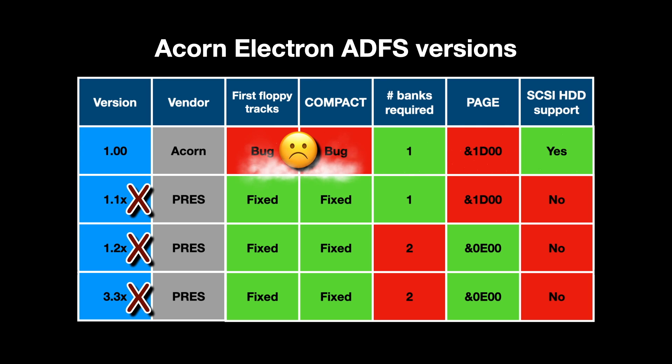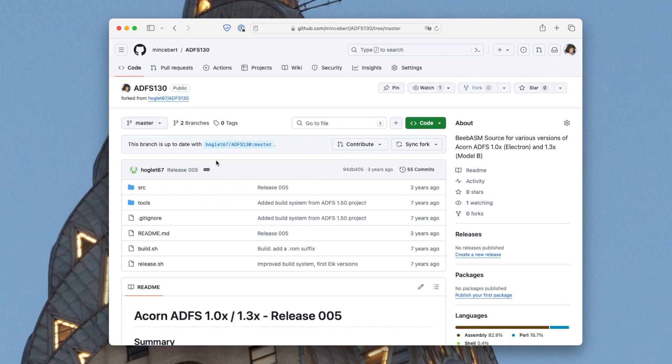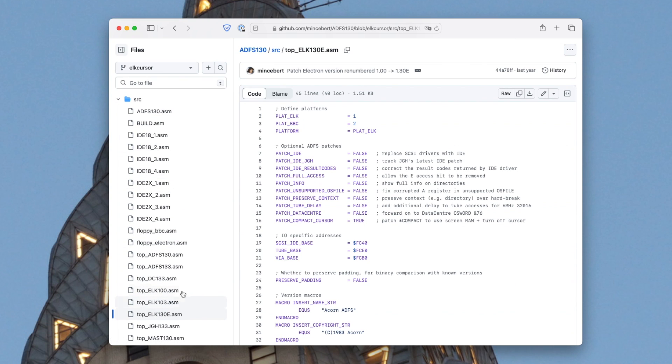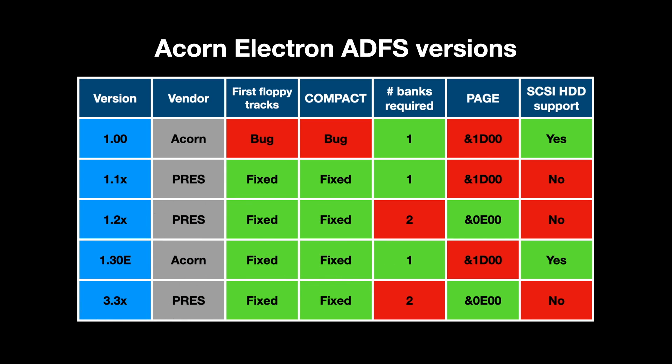I don't really like the idea of those bugs though. Acorn did, however, develop later versions of ADFS for the BBC Micro, including 1.30. This fixed the floppy track bug, but it didn't need to fix the Star Compact bug because the BBC has a hardware cursor and isn't affected by it. It also doesn't work on the Electron because the hardware I/O addresses are different. Fortunately, David Banks has disassembled ADFS 1.30 for the BBC and patched it with the I/O addresses on the Electron. The Star Compact problem I've fixed by modifying the code to disable and re-enable the flashing cursor around the command, and I've called this tweaked version 1.30e. So with that we've got a version of ADFS that runs on the Electron, with the two major bugs fixed and hard disk support. I've still got Page at E100, but that doesn't particularly matter to me as I'm usually on a tube processor with its own memory space when I'm using ADFS.